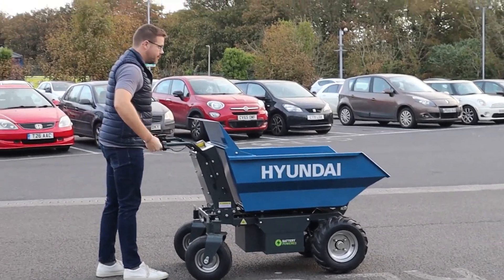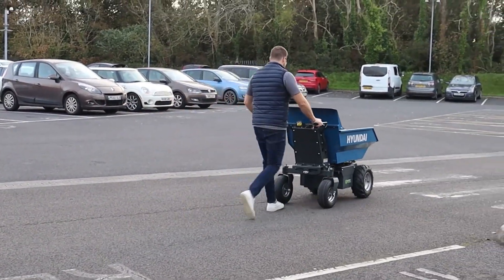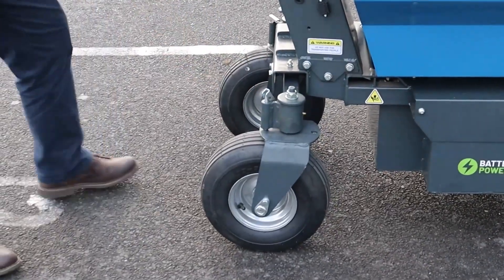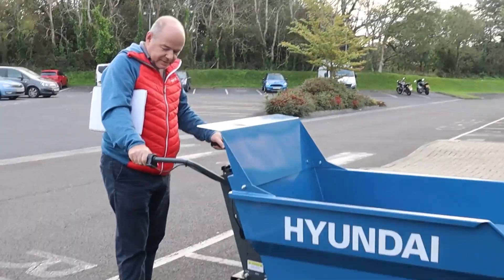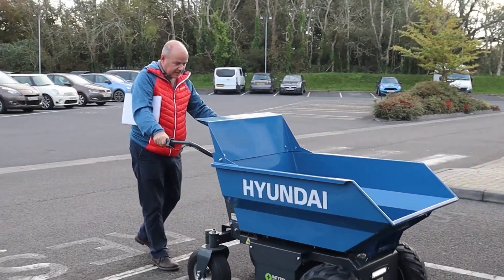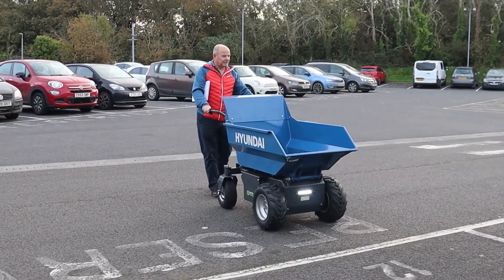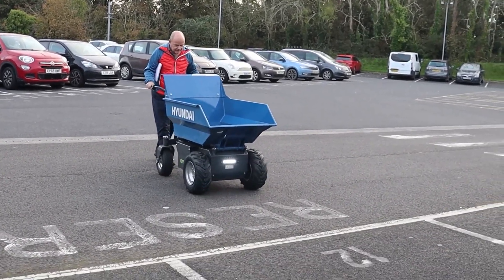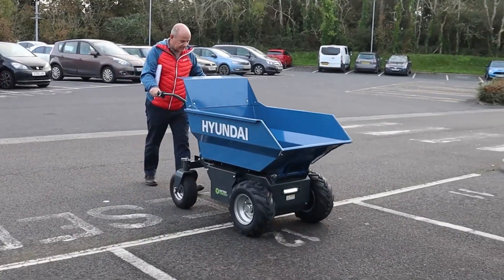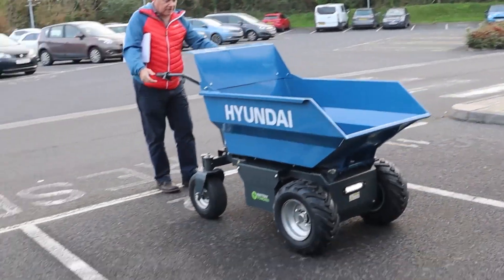It has got an electromagnetic brake, so if you let go it stops - dead stop, no gliding. Push those down and that will lock it straight. Coming back - that's flat out in reverse, so there's no real chance of it running you over. That's just going forward and back straight.